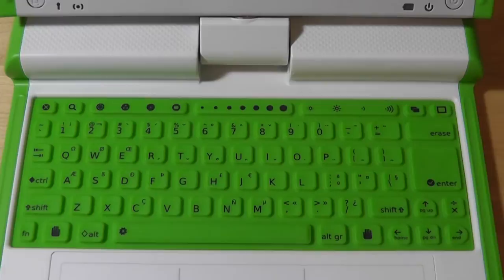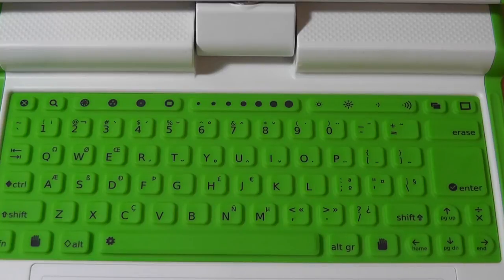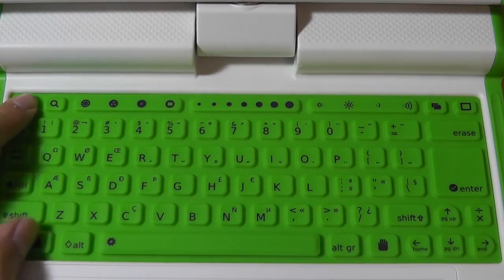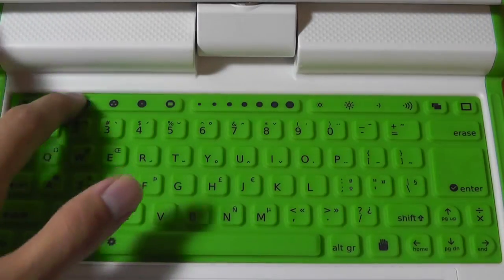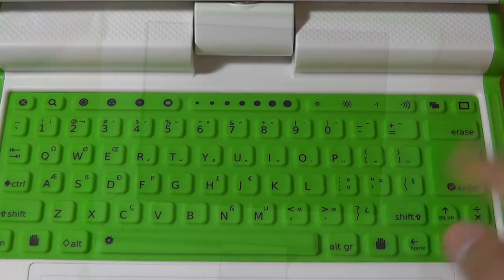The keyboard features dedicated controls on the top row for accessing the OS, which is SugarOS — a Linux-based OS written by the OLPC team, focused on learning and productivity for kids. The top key lets you navigate network settings and group settings, showing your neighborhood of wireless signals and currently open apps. There's a search key, volume controls, screen brightness settings, and standard enter and arrow keys.